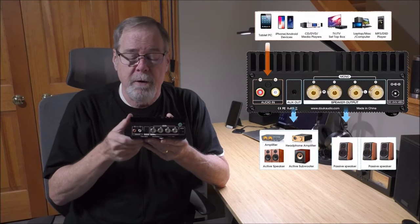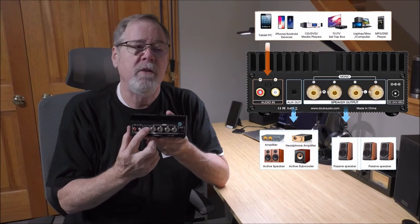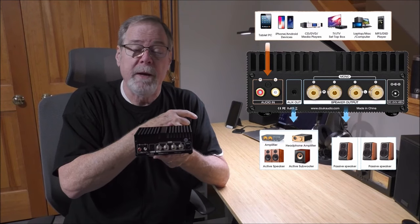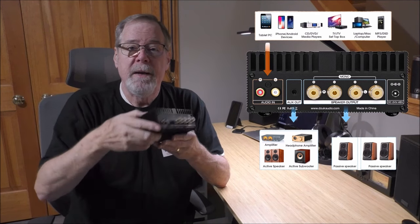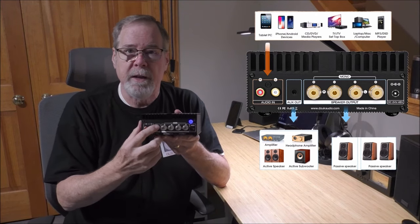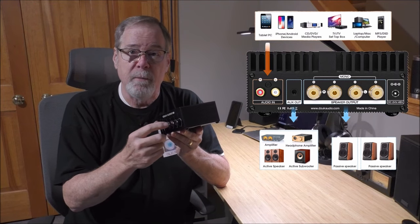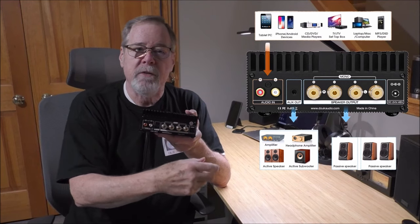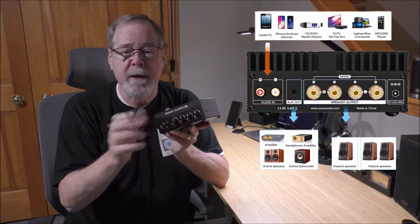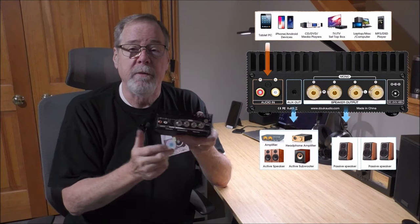The back panel is single-ended only. There's an auxiliary output — that auxiliary volume control on the front controls this output. You could use it to run a second system, a pair of powered speakers, or plug it into a powered subwoofer with its own crossover and amplifier. You can get the subwoofer set where you want it, and then control the subwoofer volume right from the amplifier rather than getting down on your hands and knees reaching around the back. You can make that final adjustment from your listening position. There are also good high-quality binding posts and a barrel connector for the 48-volt 5-amp power supply.